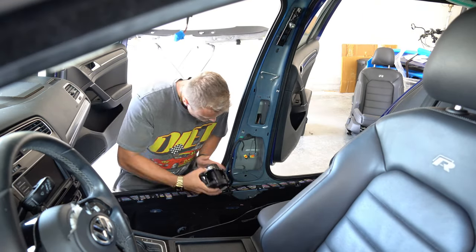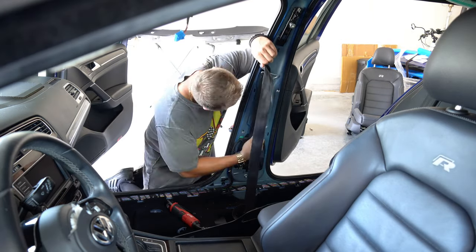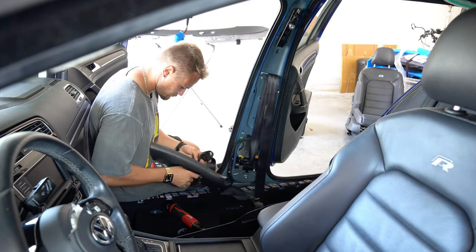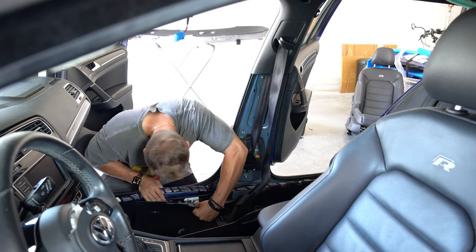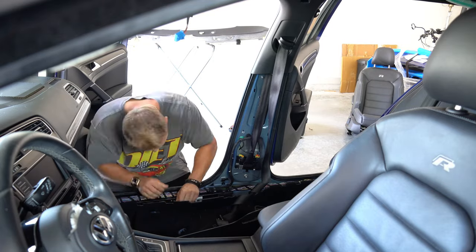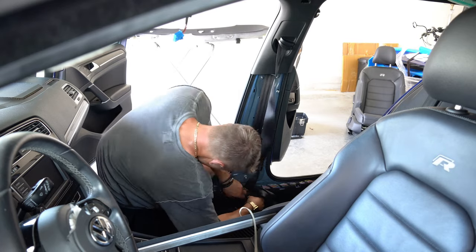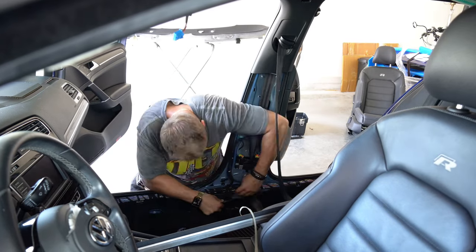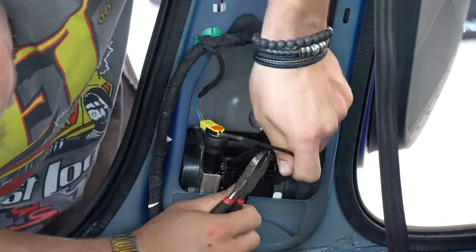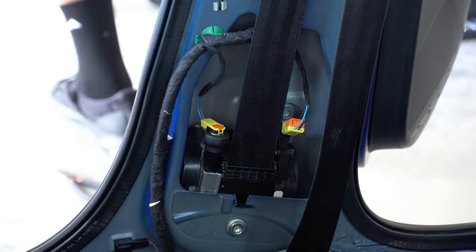The passenger seatbelt arrived just in time and it works perfectly — shout out to Safety Restore. Since you've already seen me do the install on the other side, I'd like to take the time to thank you guys for supporting me through this build. I have never done anything like this before in my life, so every step along the way is completely new to me. Hopefully these videos inspire you to try new things and challenge yourself, and if you have a similar car, hopefully this has helped you work on yours.